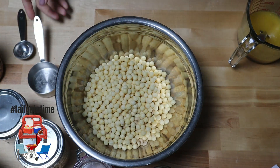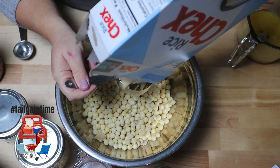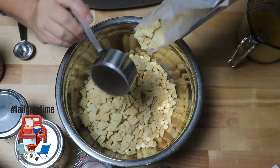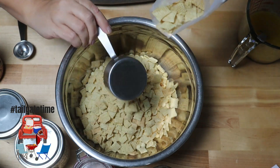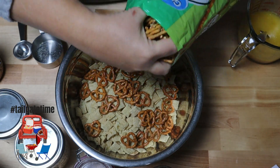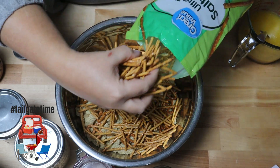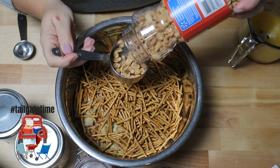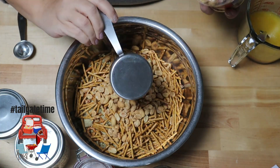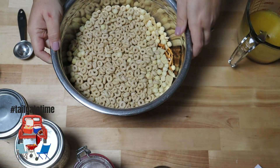We are going to add our dry ingredients: about one to two cups of Cheerios, two cups of Kix cereal, two to three cups of Chex — rice, wheat, or corn — two cups of pretzel sticks or a combination of twists and sticks, and eight to sixteen ounces of peanuts, any kind or flavor, whatever you want to add. I didn't show it here, but I usually like to add one to two cups of Cheez-Its. You can also add a cup of garlic rye chips, though those are kind of hard to find, so I don't use those a whole lot.